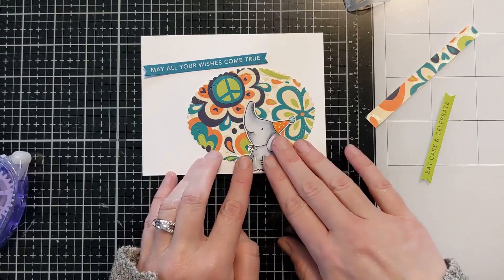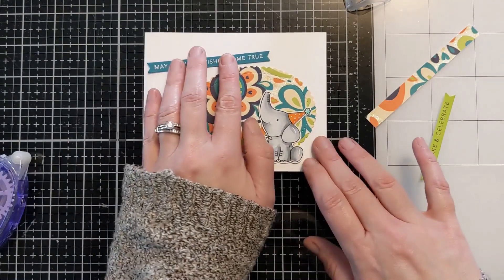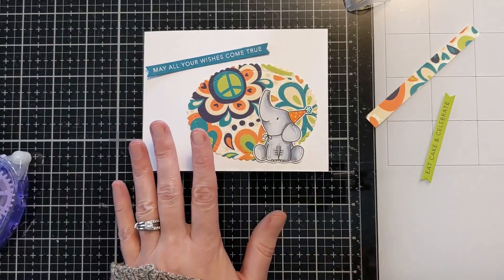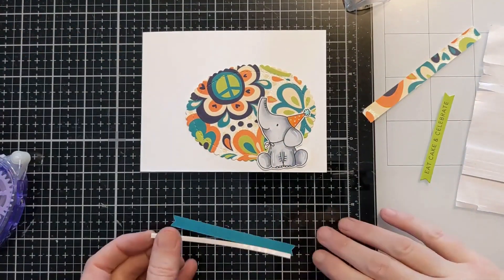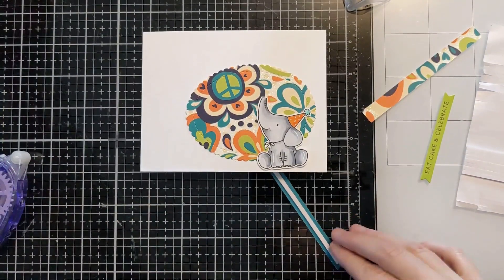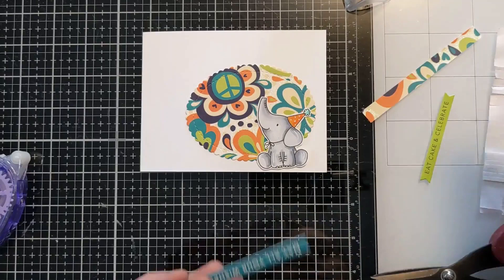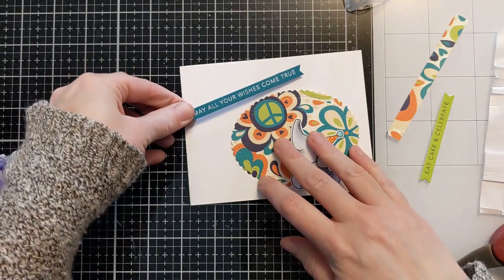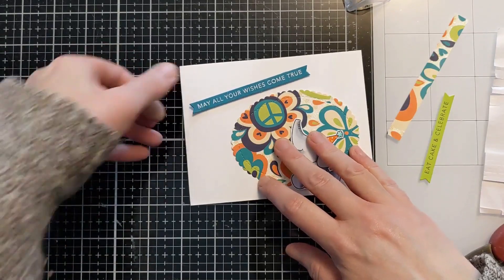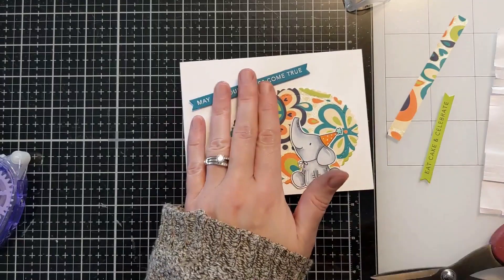But this is an easy way to pull together a birthday card quickly if you need one, or if you wanted to batch a bunch for your stash or to donate. Here I have some little thin foam strips — these are similar to the Darice ones but a little bit lower profile, and I get a huge pack of them from Amazon. I'll link those below. I'm just going to pop that up to give the front of the card a little bit of dimension, and then I'll also put some foam tape behind this cute little elephant.